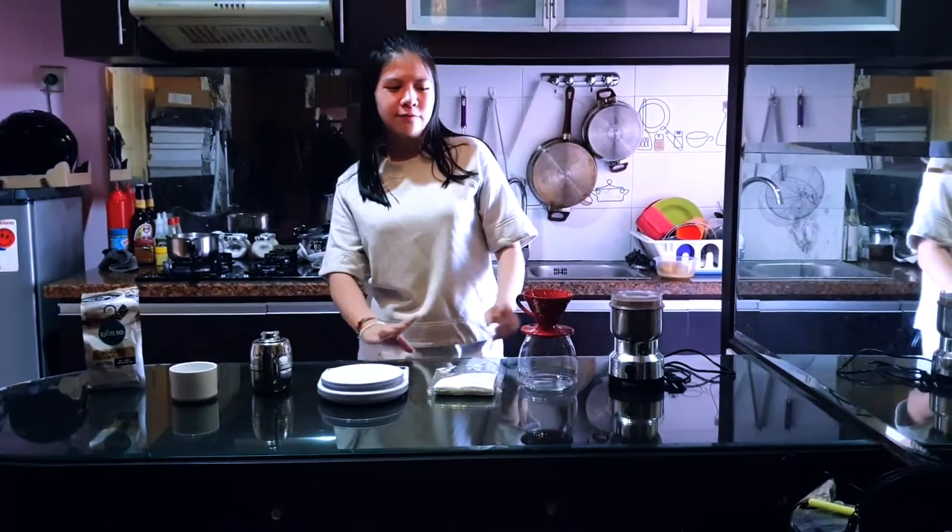Hello guys, my name is Patricia. Today I want to share a video about how to make coffee with a V60 gripper.